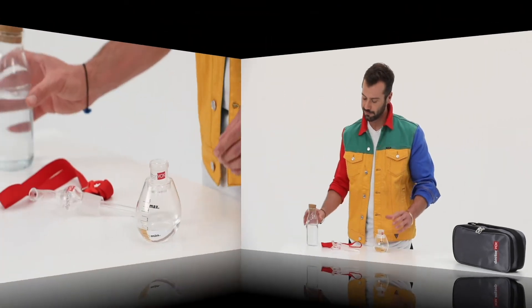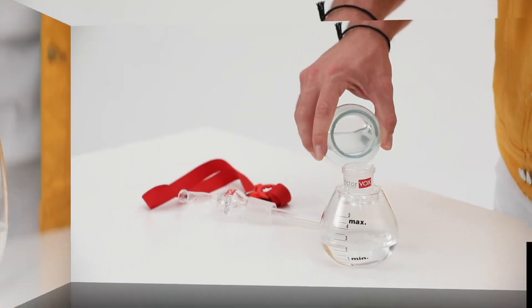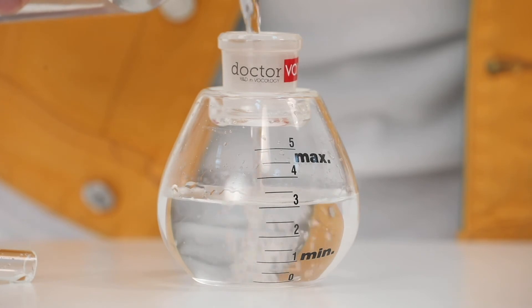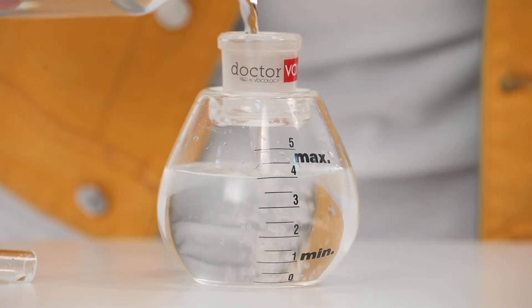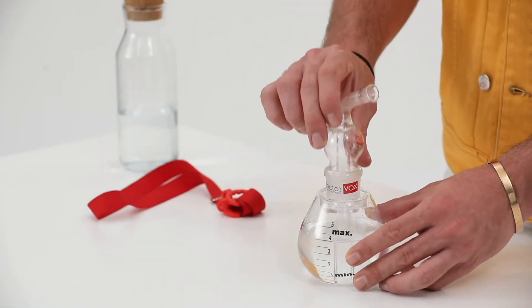After the voice has been warmed up and prepared, the water level can now be higher. The water level is adjusted to the 4 or 5 centimeter depth of the device. These water levels are the levels at which the massage effect is the greatest.